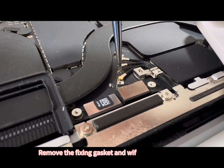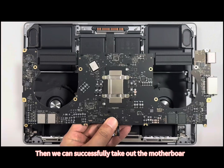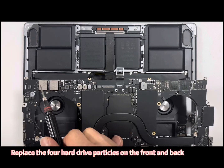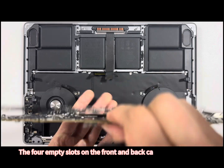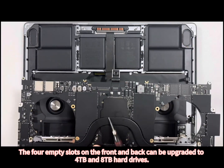Remove the fixing gasket and Wi-Fi antenna buckle. Then we can successfully take out the motherboard. Replace the NAND drive particles on the front and back together. The NAND slots on the front and back can be upgraded to 4TB and 8TB hard drives.